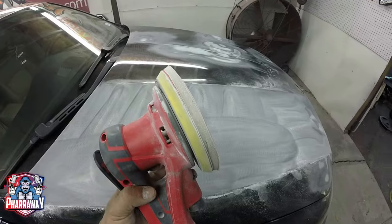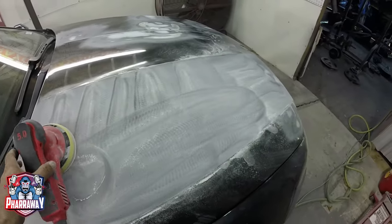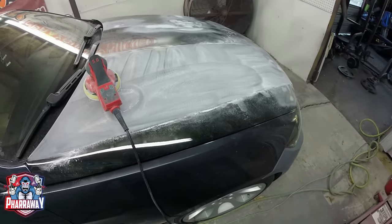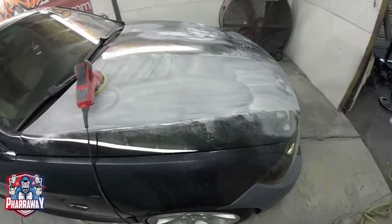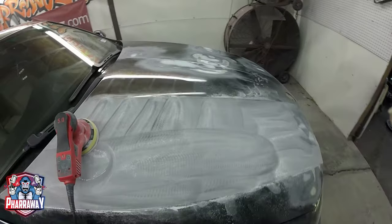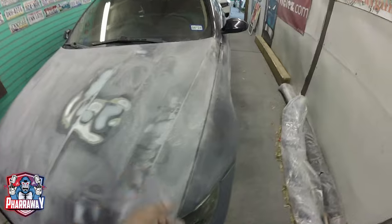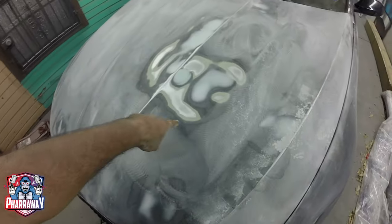I'm doing it with the interface pad and 320 grit sandpaper. All I'm doing is making it dull — taking the shine off of the paint. Let me just continue sanding the entire car. It's going to take a while, but you guys get the picture — just going to do that to the entire car.